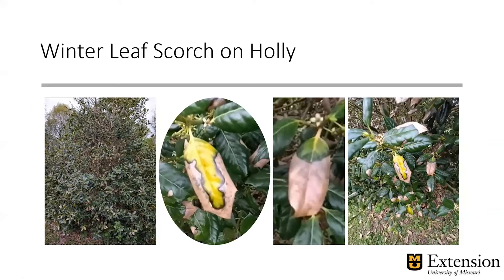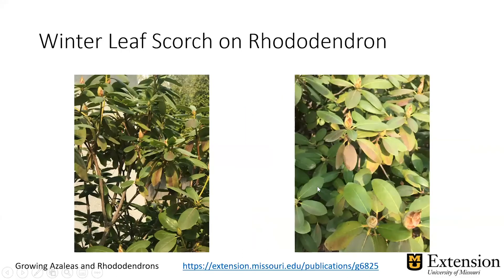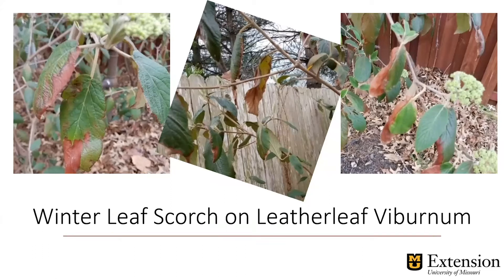So winter leaf scorch — this is an example on holly sent by some of our folks further north in the state. On the left, we see a holly bush that's lost a lot of its leaves. You can see them on the ground, and we see this pattern with the chlorotic centers and the dead edges. The scorch happens from the edges toward the inside. It also happens on rhododendrons, and in extreme cases the leaves actually fall off just like the hollies, but sometimes they just get discolored and brown. This is a leather leaf viburnum. Notice these are all broadleaf evergreens that we're getting the scorch on, and that's because these evergreens still need to have water.